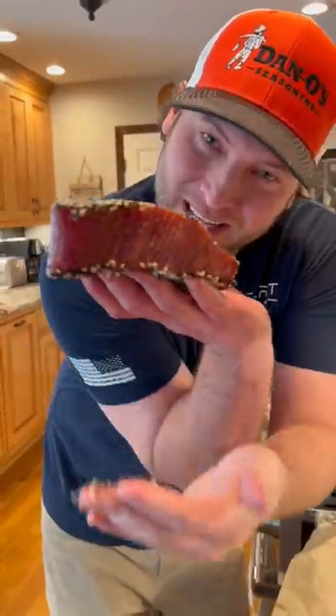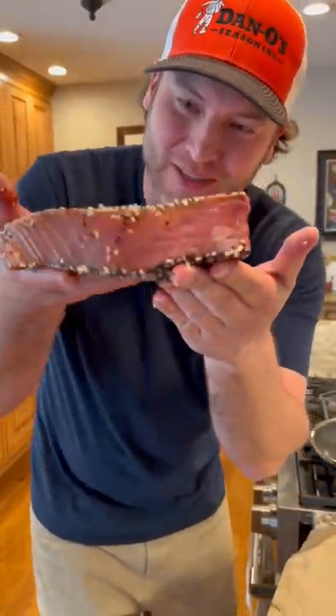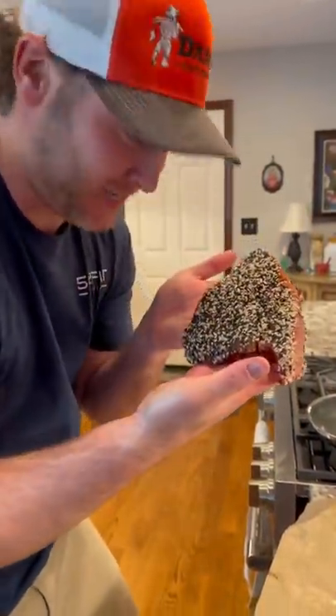Look how big and thick and pretty that piece of tuna is. That's perfection. Now let's cook it.